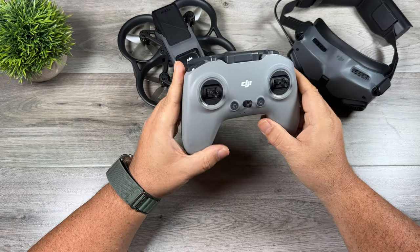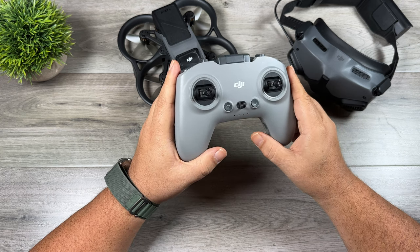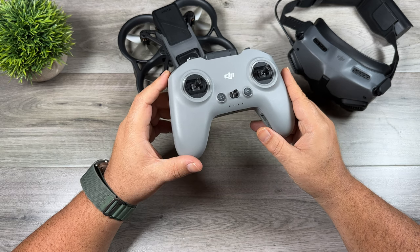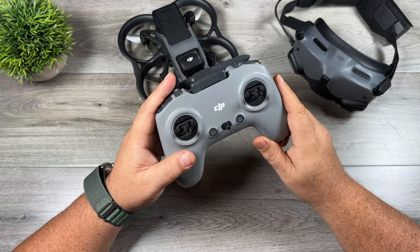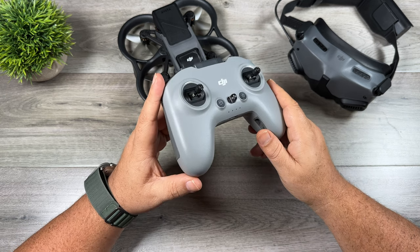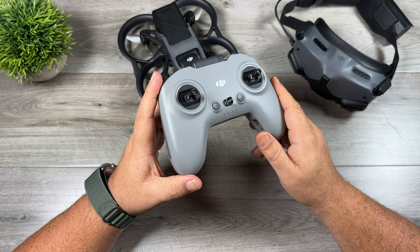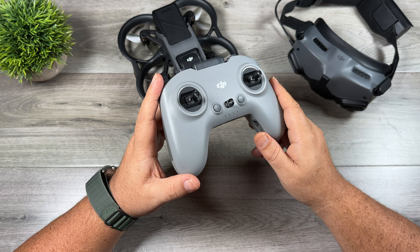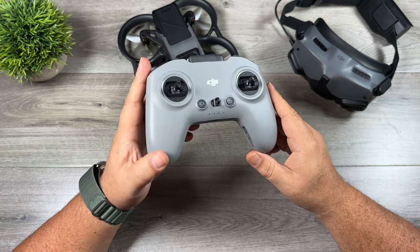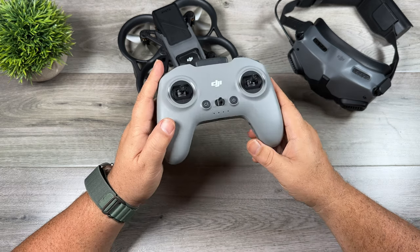The second accessory I recommend is a remote. It seems kind of strange to recommend a remote as an accessory, but the Avada doesn't come standard with a traditional remote — it comes with the motion controller. Although the motion controller is fantastic and I do enjoy flying with it, flying with a traditional controller opens up a lot of different avenues. It allows you to fly in manual mode and gives you more precision for interesting proximity shots. These were hard to come by when the Avada first released, but they are now readily available in many online stores.